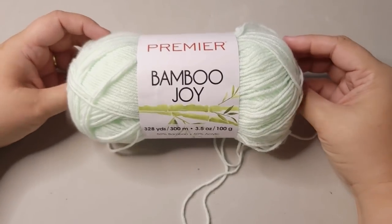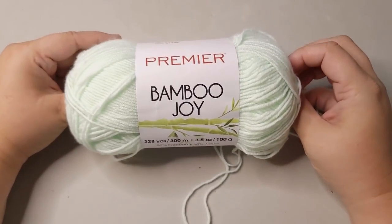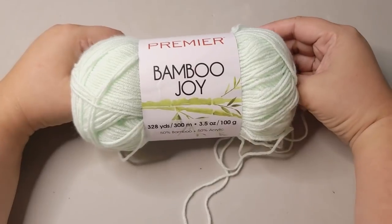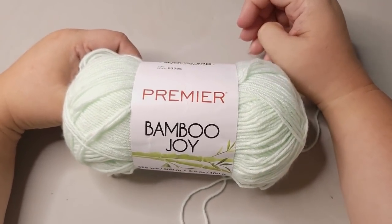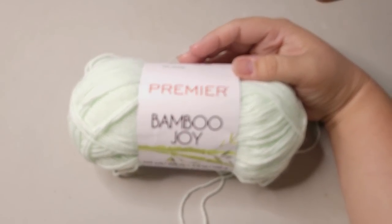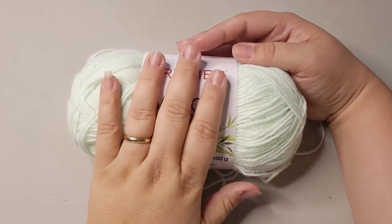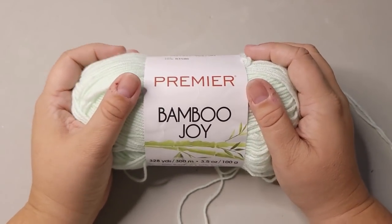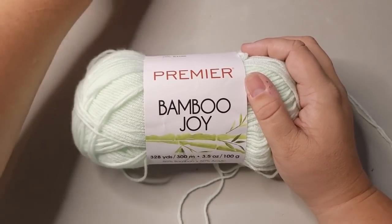All right, guys, it's Thursday and Thursday we have started a new series called PYOO. I got asked last week what the heck is PYOW? PYOW stands for Premiere Yarn of the Week. I just shortened it to PYOO because it sounds funny and it makes me laugh every time I say PYOO.